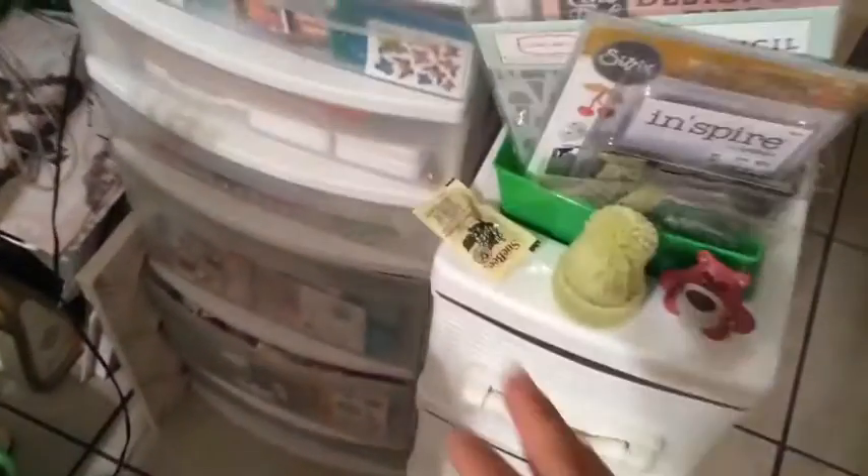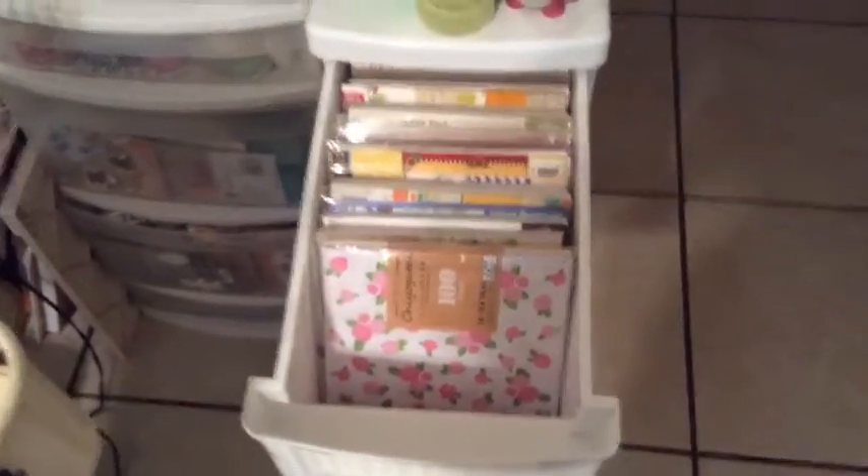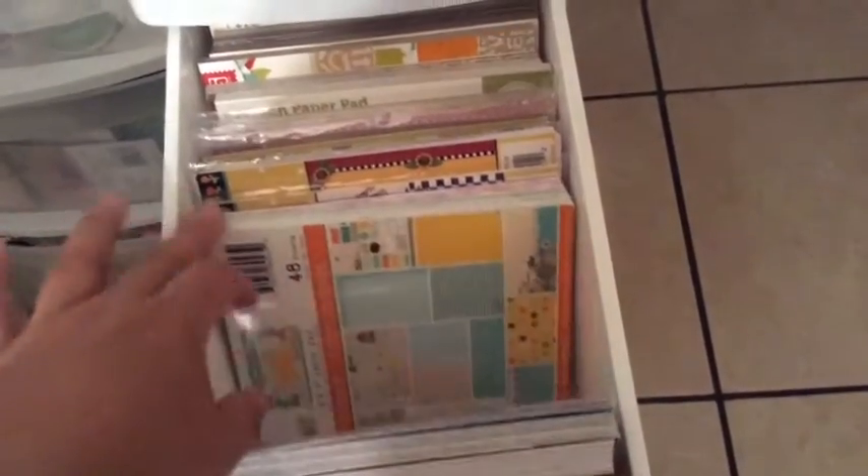Sorry about this — this is Honey! Over here I have another storage unit. Let me open some drawers — this is how I store my 6x6 paper packs. I love this storage; it has four drawers.